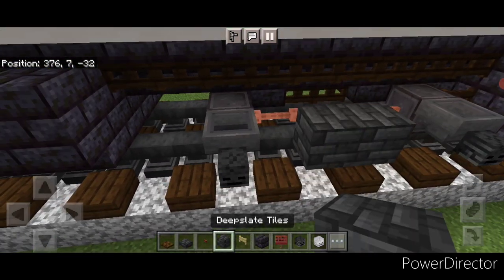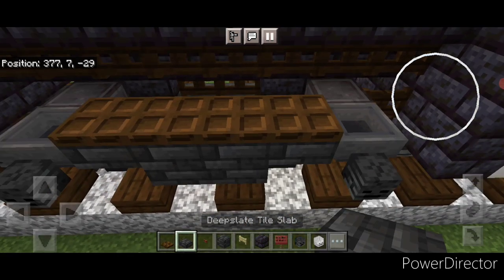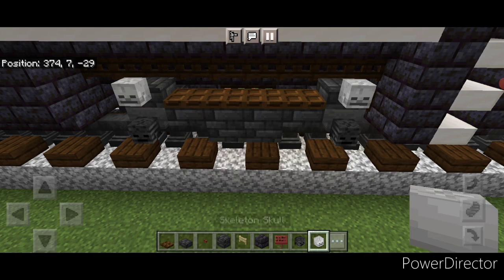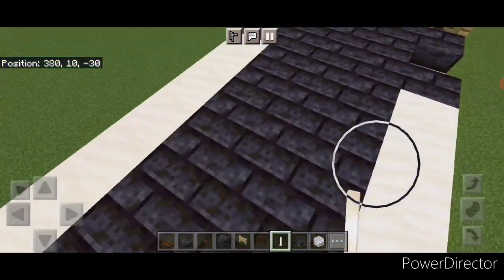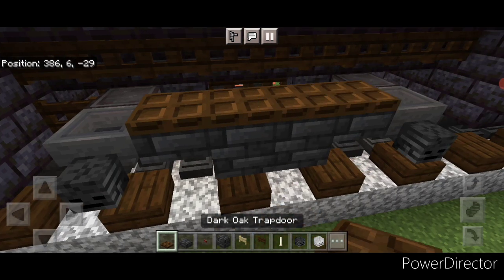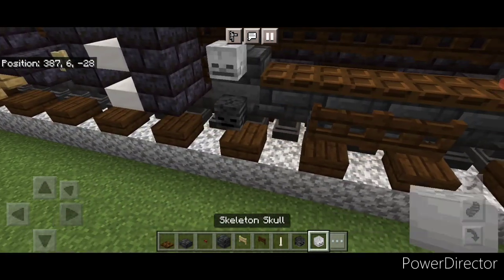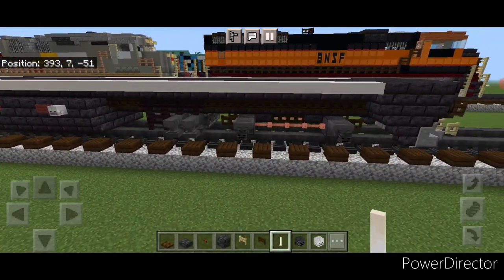Now detail the truck. In between put two deep slate tile blocks in the middle and a deep slate tile slab on the upper hip box of each side. Then four dark oak trap doors here. Get a single deep slate tile slab above each of these two hoppers. Put a skeleton skull above each of the two wheels, then two dark oak fence gates on the middle of this. Crouch and put a sideways end rod here and here. Repeat the whole process on the other side — two deep slate tile blocks in the middle, a slab on either side, four trap doors, two fence gates, a slab above each hopper, a skeleton skull above each wheel, and sideways end rods. Repeat both sides on the front truck as well.